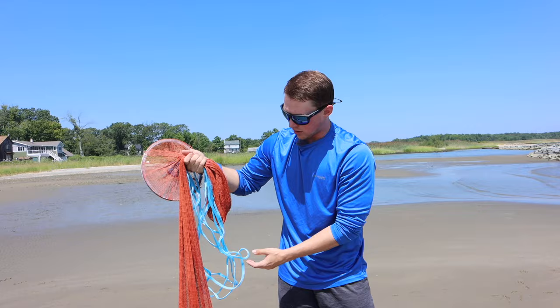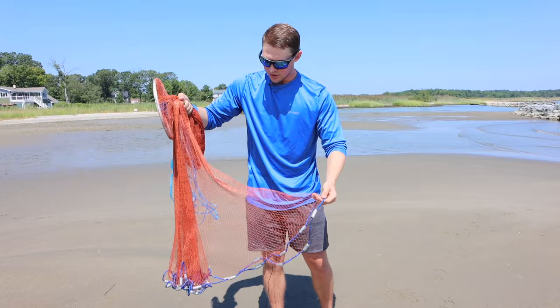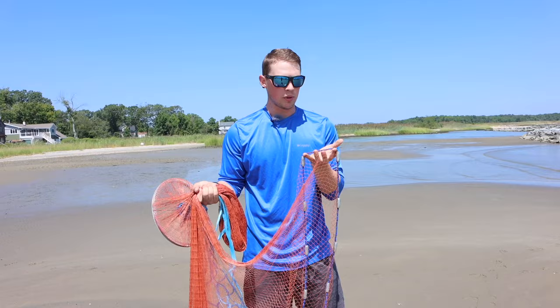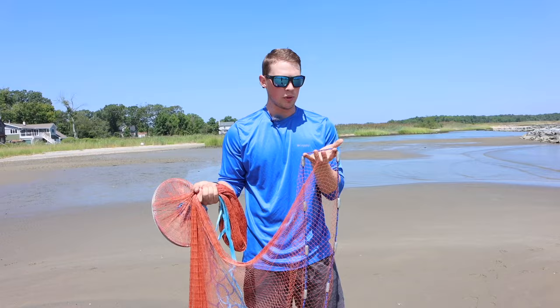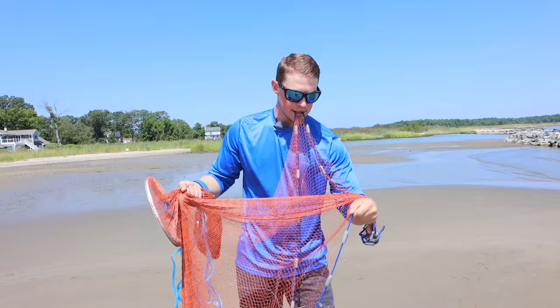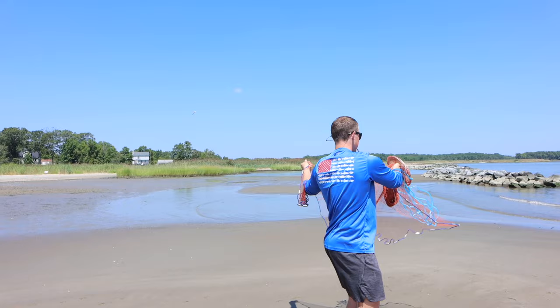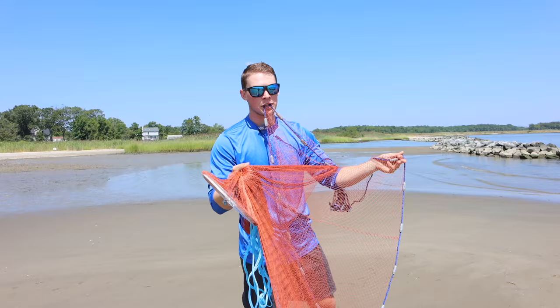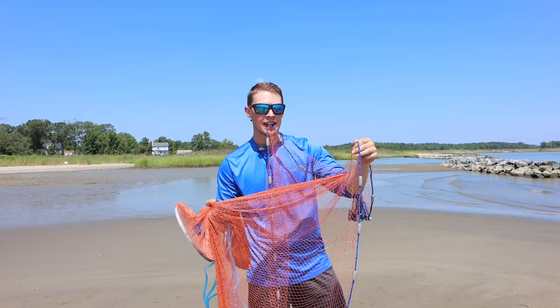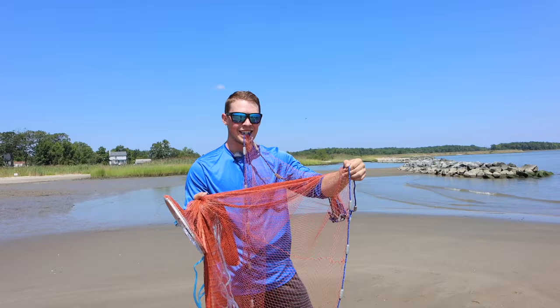Now I've got the net in this hand, all nice and set, not tangled at all. I'm going to grab one of the weights and make sure nothing is tangled on itself and the net is free to open up when you toss it. Once I make sure that's all good, I'm going to take a weight from the bottom. In between two weights, I like to put a piece of the net in my mouth — it helps it open up a little bit better. Then I'm going to get a few of those weights over my left arm. When you throw the cast net, you've got to get some force behind it: spin, take a step, and throw all in one motion. Let go with my right hand out in front, and with my left hand hold on and pull down hard — that spins the net and really opens it up.